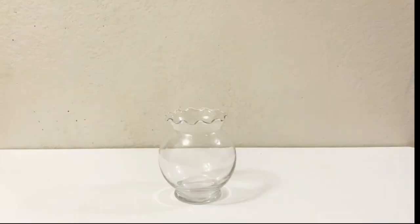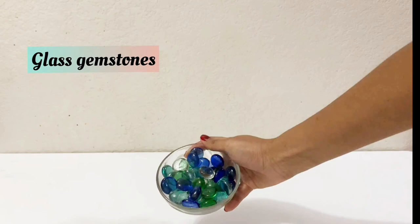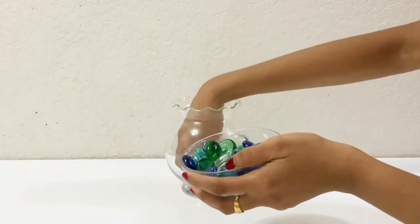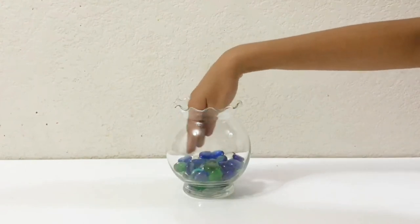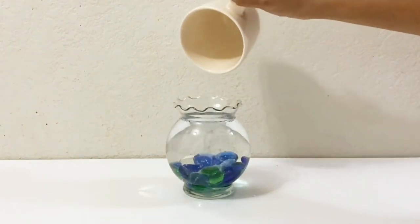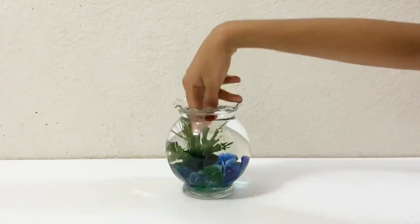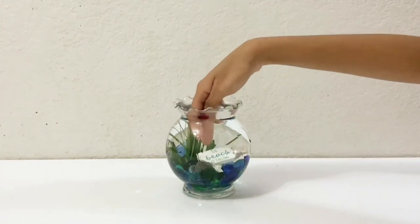For the last one I'm gonna make a sea themed candle. Here I have some glass gemstones, some plants and seashells. I have glued a stone onto the decorations so that it sits in place and will not float.